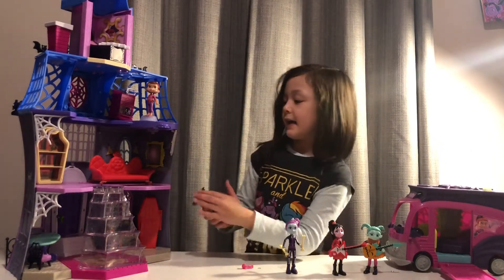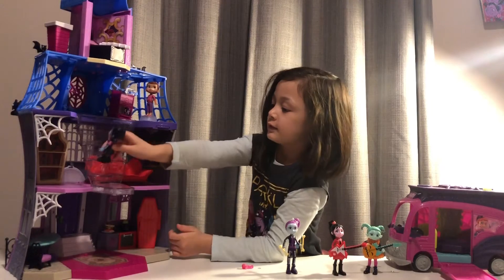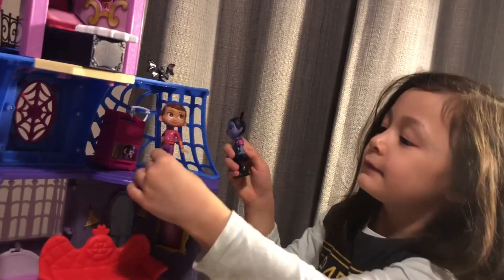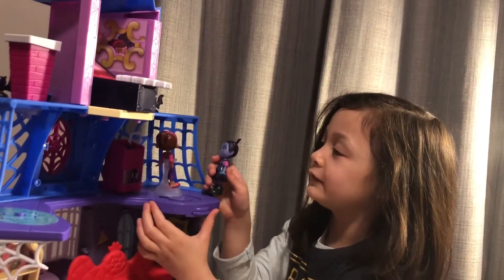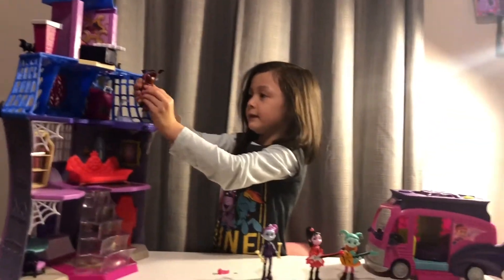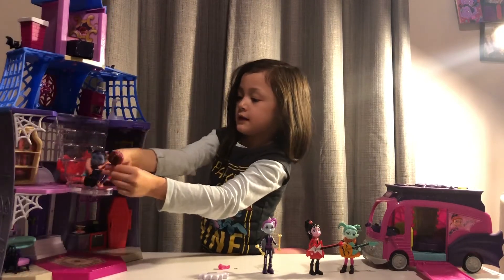Okay, I'm gonna go see where Poppy is. Poppy, where are you? Maybe she's upstairs. Oh there you are Poppy, what are you doing up here? I'm just doing a dance party. Doesn't look like you were dancing. Okay, now let's go downstairs and have a snack. But I already had a snack — let's go see our friends.